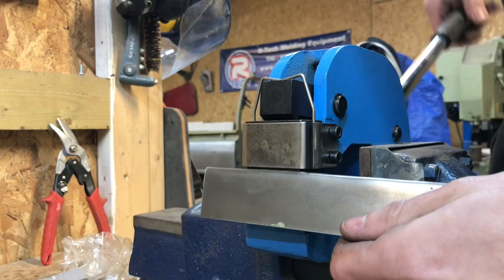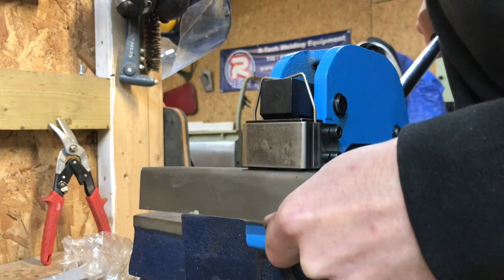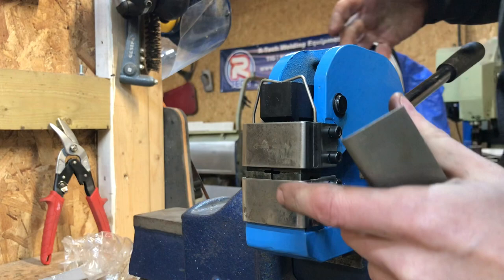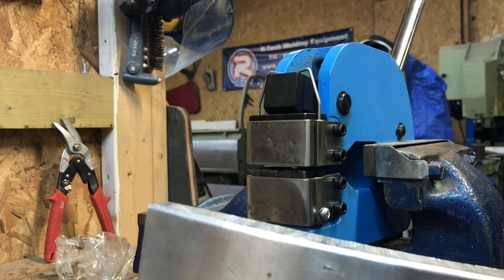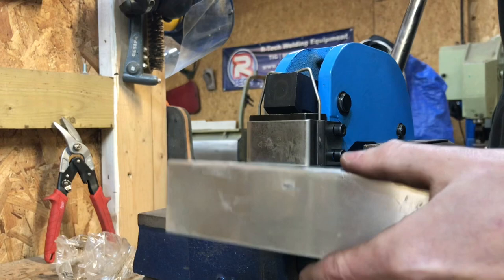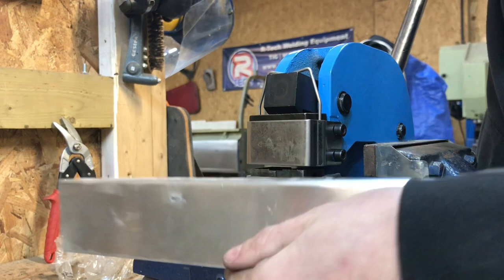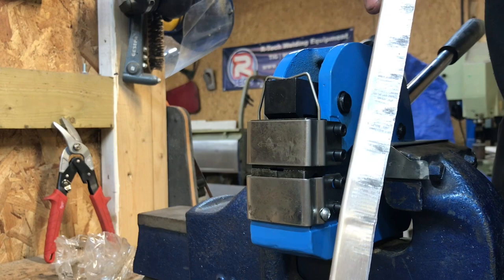I'll swap the jaws over — so now I'm going to stretch this material and get it back straight. That's definitely worked. It's a lot easier to stretch the material rather than shrink it; it doesn't need as much force through the machine and it worked pretty easily. I'll do it on the piece of aluminium I did earlier just so it's a fair test — and again, straightened that out very easily.